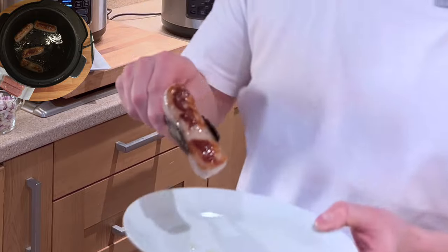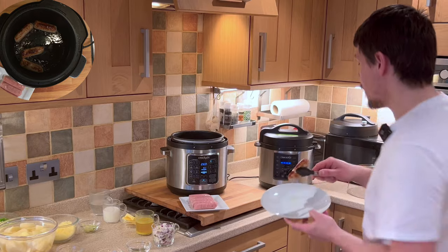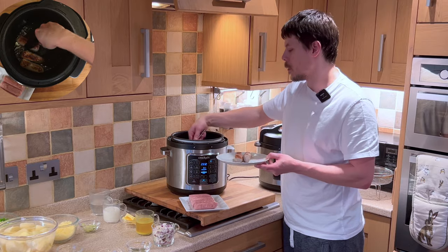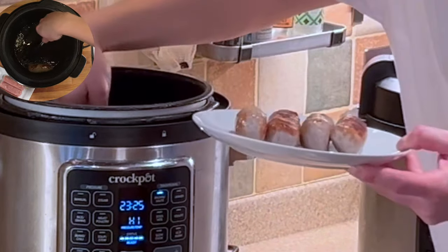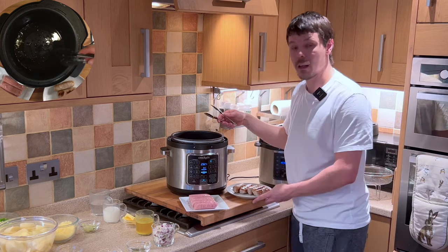What we're hoping to do is just brown the sausages — as we sear, we're keeping all of the juices in the sausages. As you can see these sausages have got a fantastic texture and colouring, and that's what we're hoping to achieve by frying first. So this is our first batch of sausages — we just want to put these onto a plate and begin our next batch.